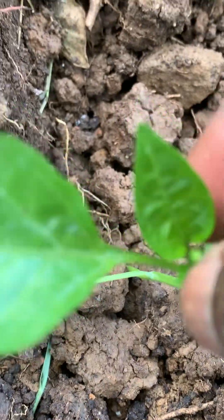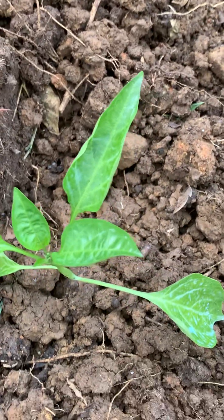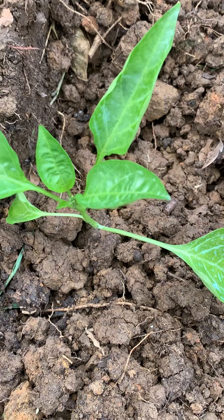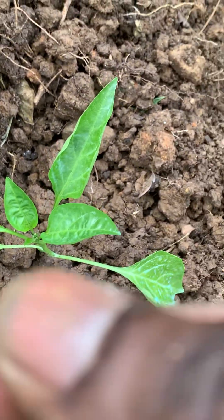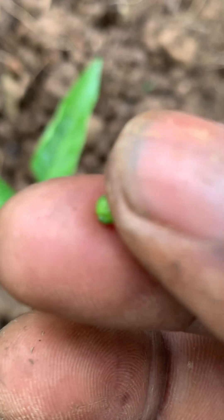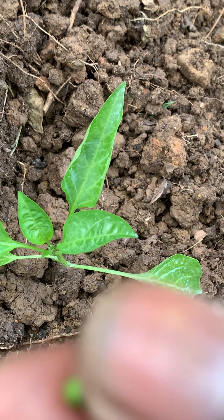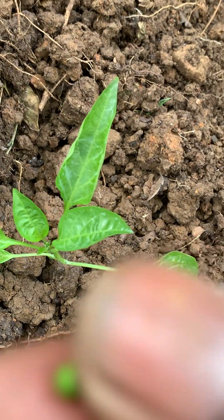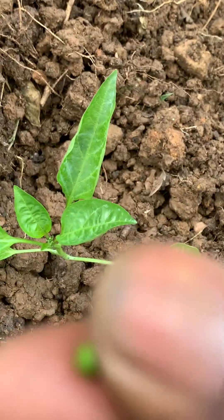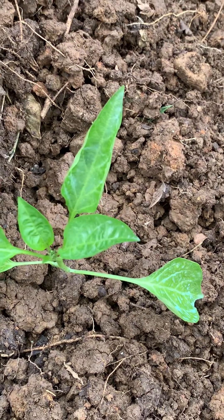When you look at this, this is a blossom — the first blossom. So what you want to do is pick that out. This allows the plant to put on more body, because if you allow this sweet pepper to mature, the plant will put all of its energy into developing this fruit. So pluck them out and you will see you have a stronger plant, as time goes by.